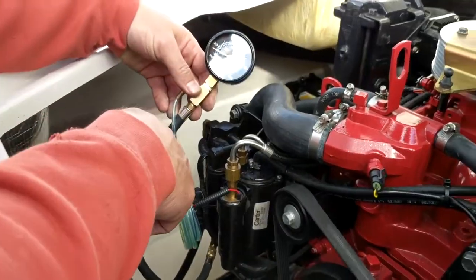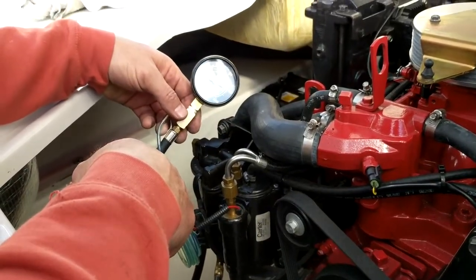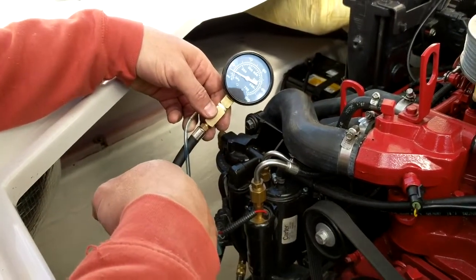The pressure shows 10 psi, which is right in normal range. Some of these will start out at right around 8, plus or minus. They can go all the way up to 18 psi. But 10 psi is good.